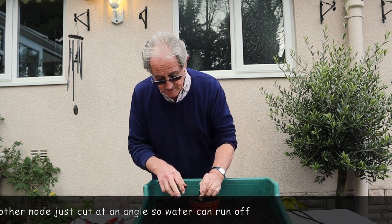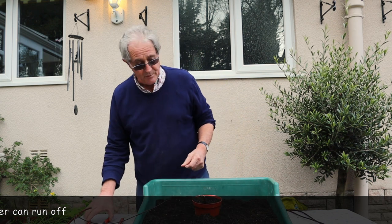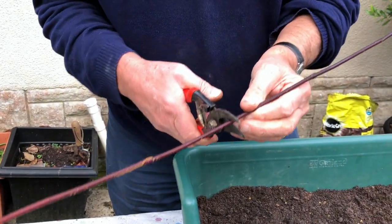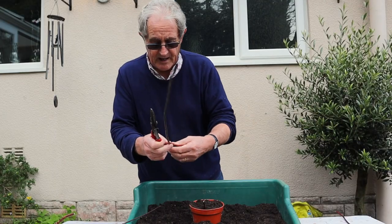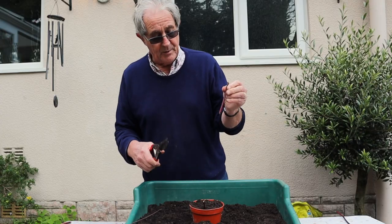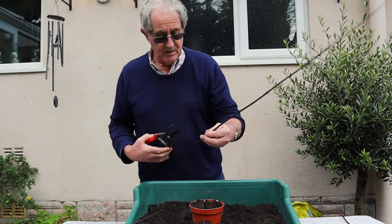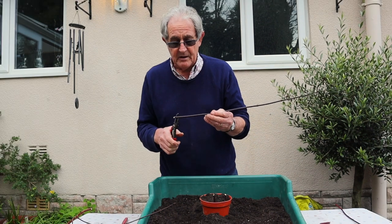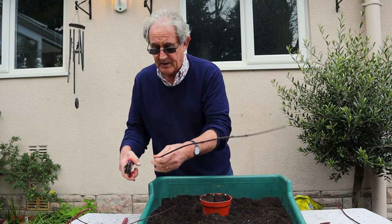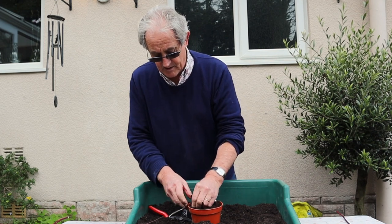Hold it in the compost, pop it in with about an inch sticking out — and done. You can actually use the same piece of wood repeatedly if it's long enough. Cut below a node at the bottom, then four or five inches up make a nice slanty cut for the top, and in it goes. Work your way around the pot with as many cuttings as you want.